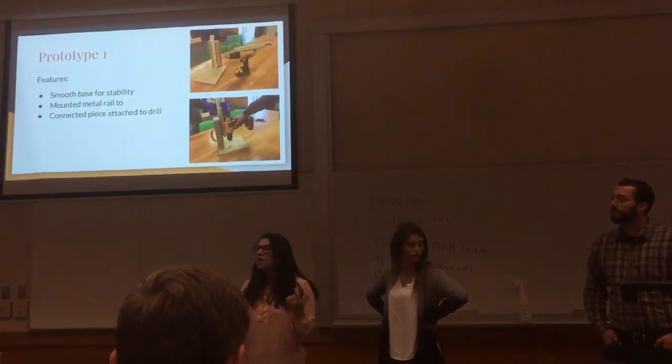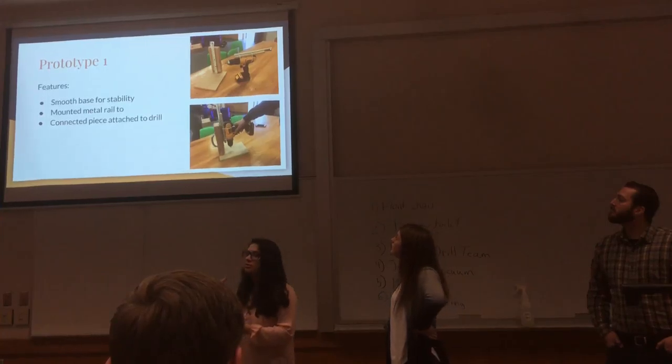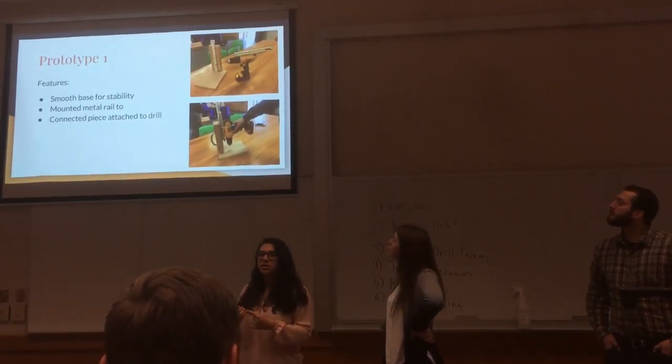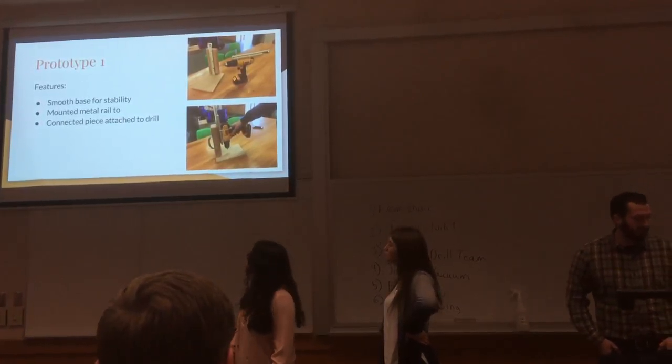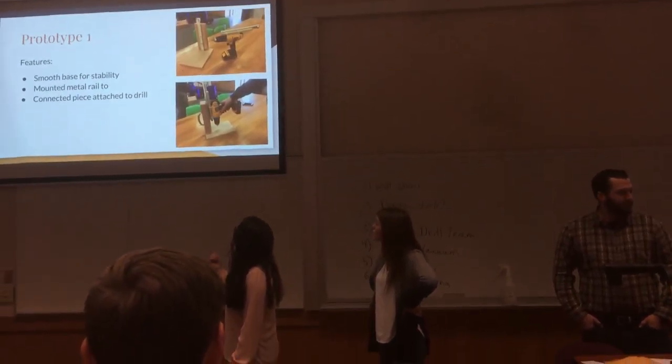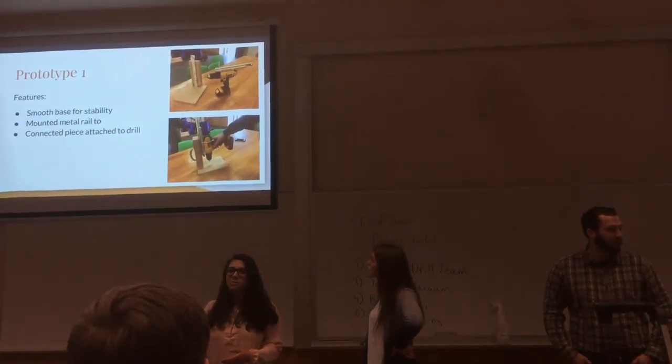This is a really rough prototype, mostly just to get the concept and idea to Russ and show him what we were thinking and get his thoughts on it. We also mounted the rail to that piece of wood, and we put a handle on the back so that they could easily pick it up and move it around.